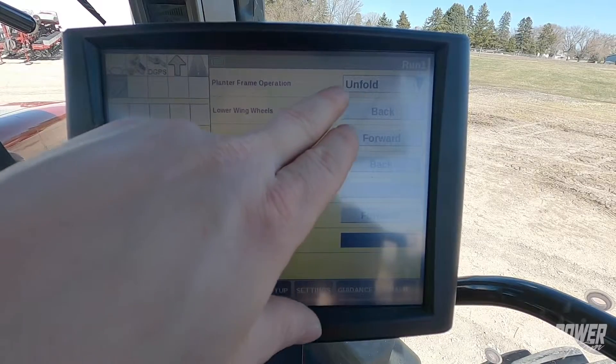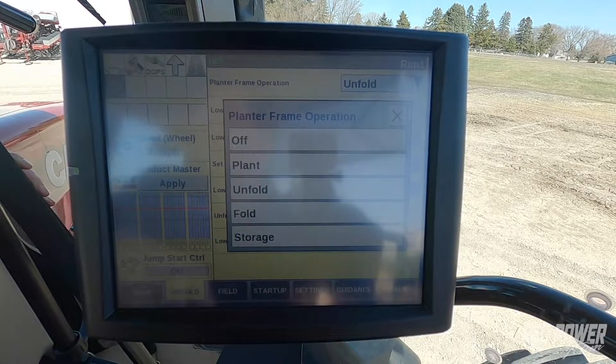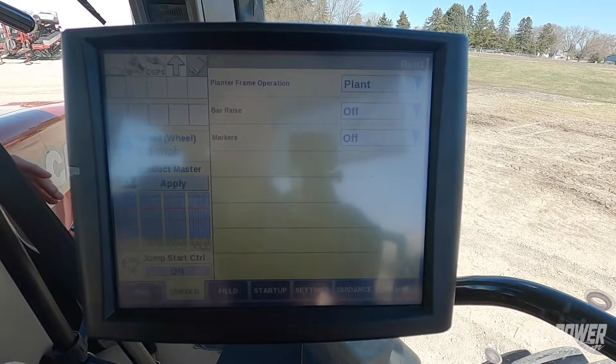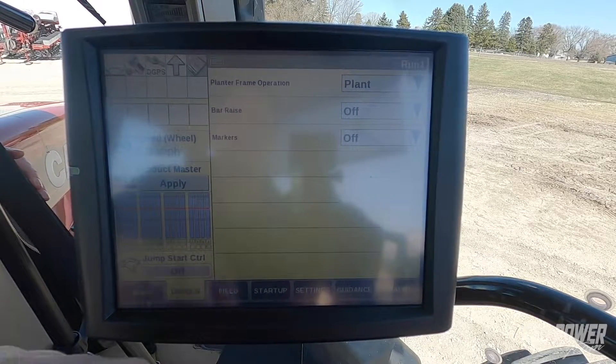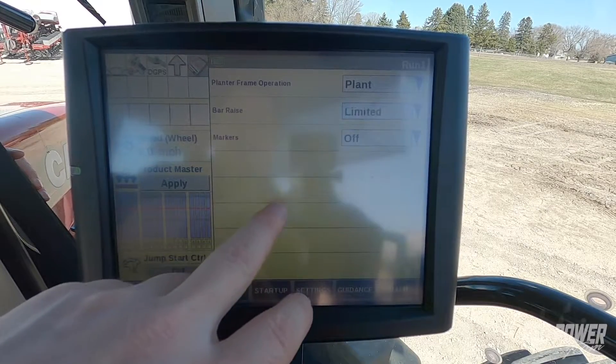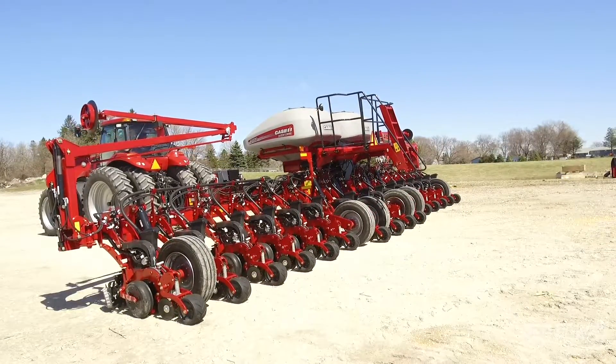Once we're done unfolding we would go back up to our frame operation and on our frame operation we're going to select plant in plant mode. Bar raise — we're going to say we have limited raises so that our back bar doesn't raise up so high when we get to the ends and turn around.